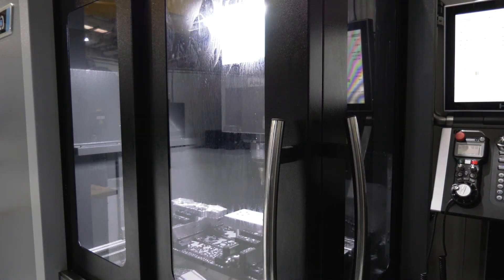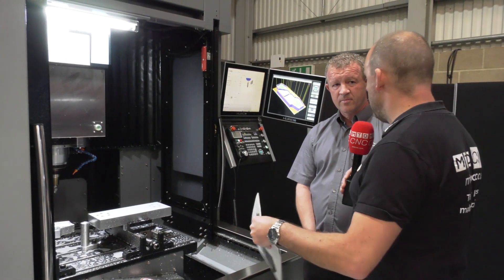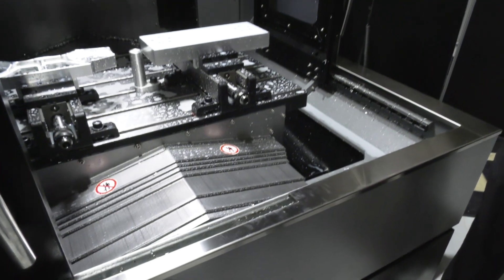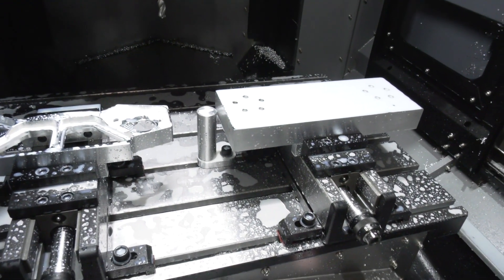Two points I'd like to pick out: firstly, the access to the machine — it's great, you've got the double door, you can access the machine from the side and the front. And secondly, you've got a much bigger Y-axis? Yes, on this machine we have a 700 millimetre Y-axis, and on the next machine up, the BX50i, we have a 900 millimetre Y-axis.